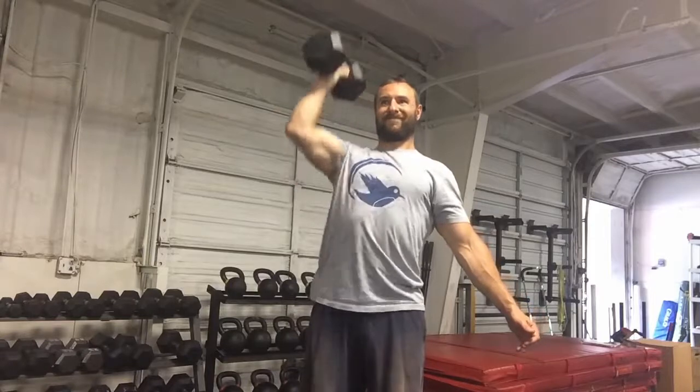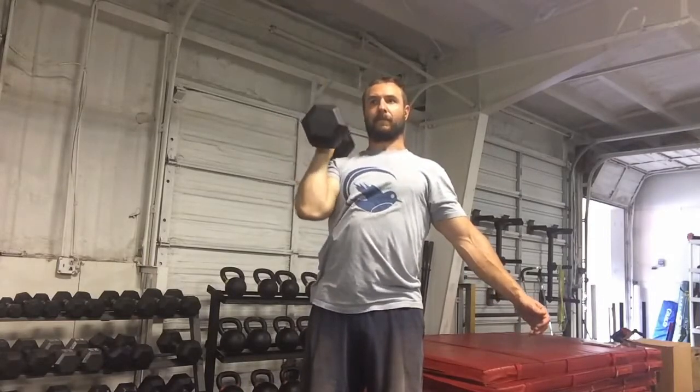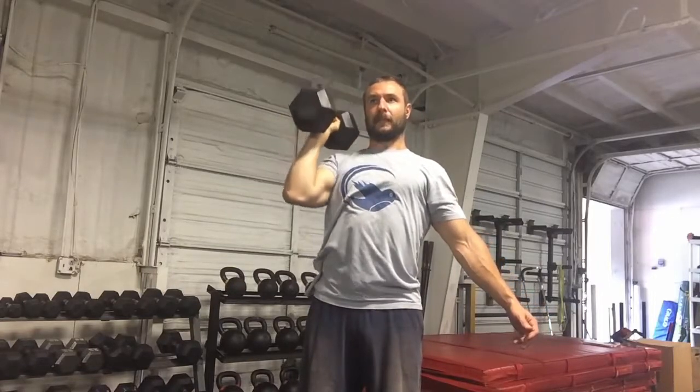Doing some one-arm dumbbell presses here. I'm going 40 pounds, 11 on each side.